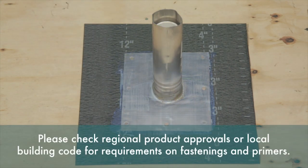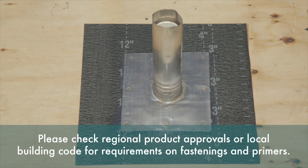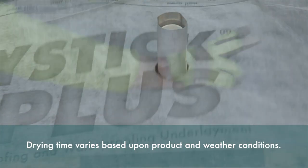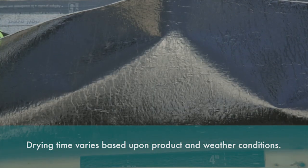ASTM D41 asphalt primers, such as PG100, are also acceptable. Allow the primer to dry and install the field sheet to complete this detail. Remember to use a hand roller to ensure full adhesion to the surface.